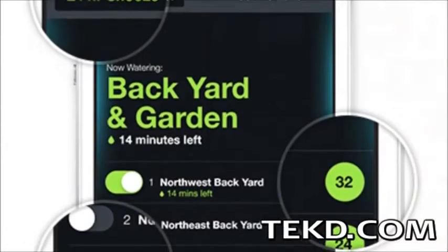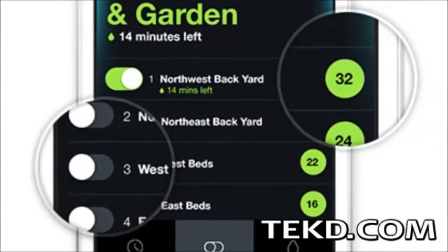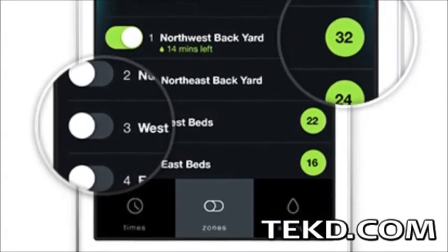All control of your sprinkler system is now done over your smart device, with no more running out to the garage in the middle of the night to shut down the system during a surprise rain shower.